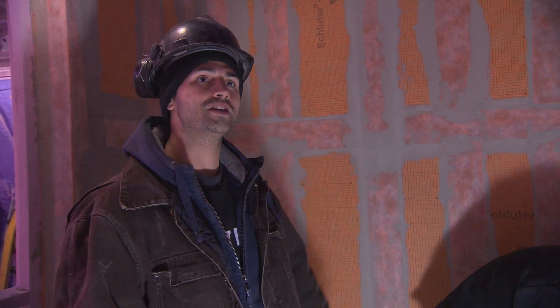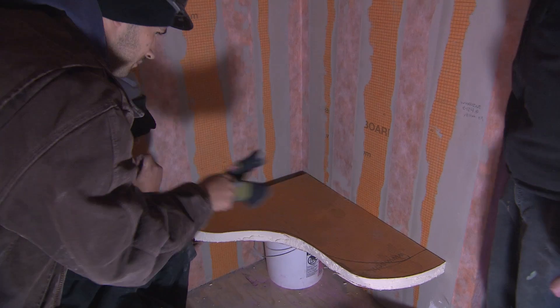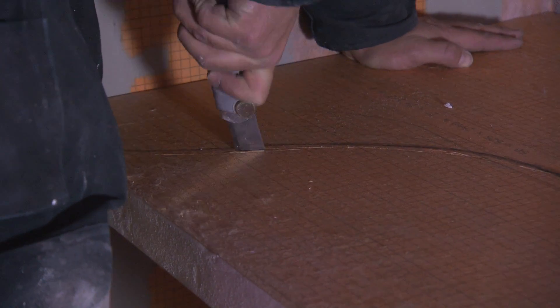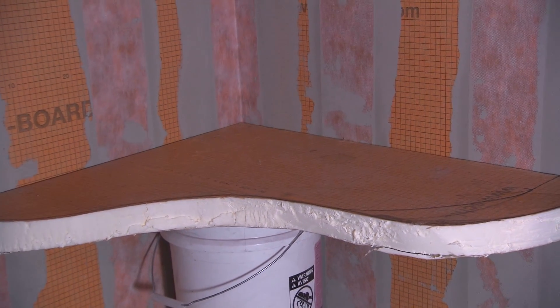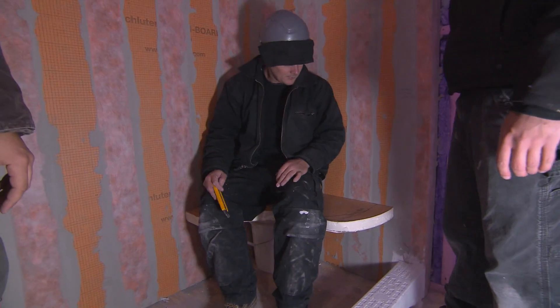We're up on the third floor. We've got a nice big shower here and we want to do a bit of a feature in it. Instead of having just four square big empty walls, we're going to do a floating bench in the back corner using the Schluter Kerdi-Board. It's two inches thick and we're going to double it up so we have a nice surface to tile on. It'll be waterproof and it does hold a lot of weight, so by the time we pocket it into the wall, it'll hold weight no problem.